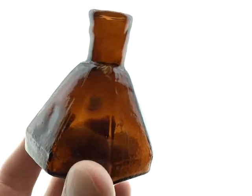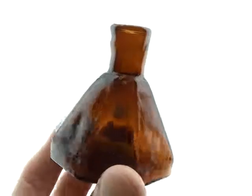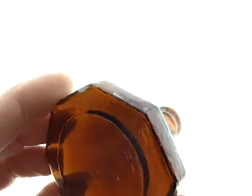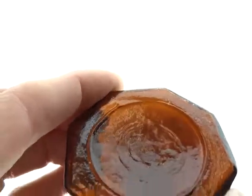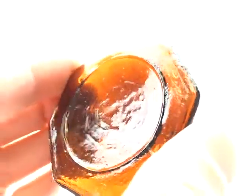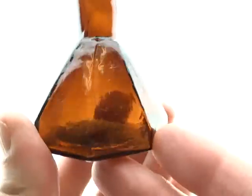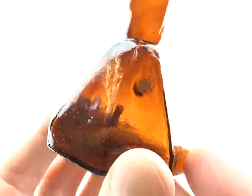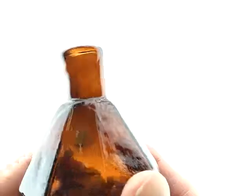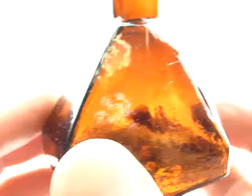Here's another really pretty umbrella inkwell, and this has a panel mark in the middle. A little difficult to see, but you see that circular design. This thing is kind of an apricot, puce coloration. It's got a little bit of a chunk of sand right there, but that's all it is.